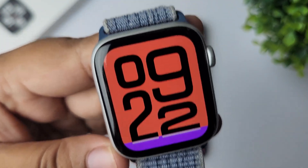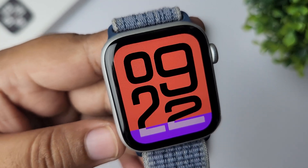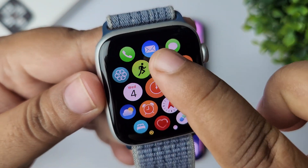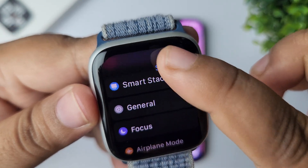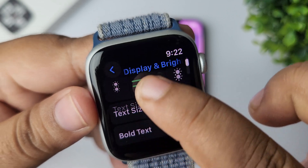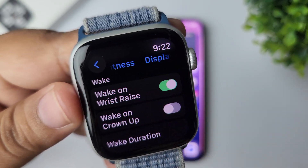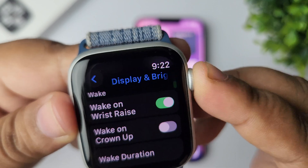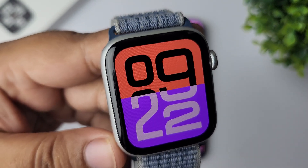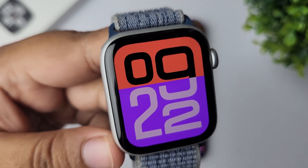If not, you can easily enable the Wake on Wrist Raise option. To do that, go to your app library again, go to Settings, scroll down and tap on Display and Brightness. Here, scroll down and you'll find Wake on Wrist Raise — make sure to enable this option. After that, go ahead and check if your Raise to Speak is working or not.